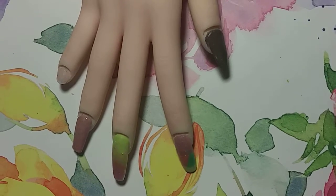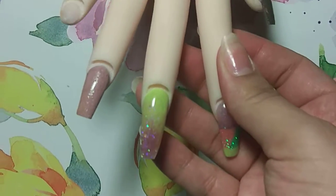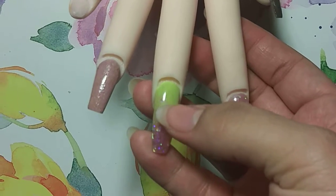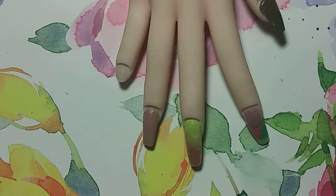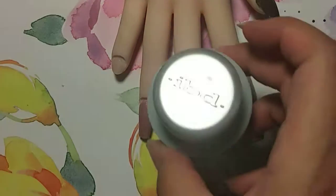We are about to do something awesome. We're going to do the diamond nail on this nail right here. What I'm going to be using — I'm going to try to do this really fast — is IBD gel builder gel.